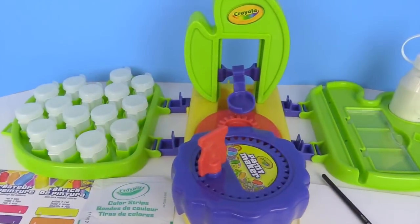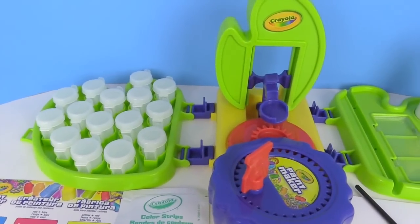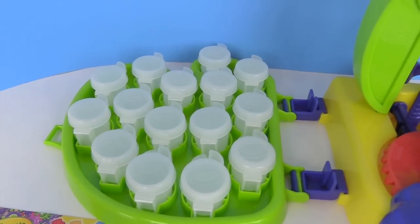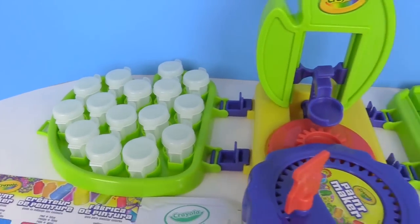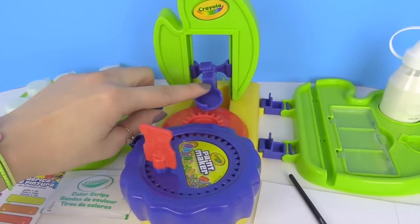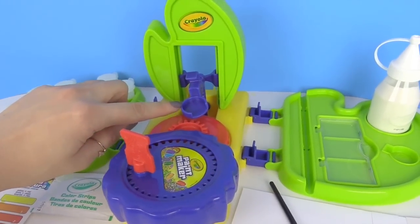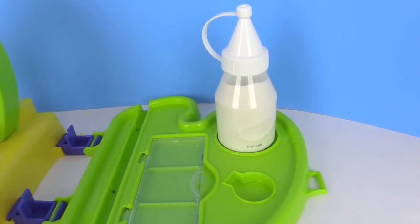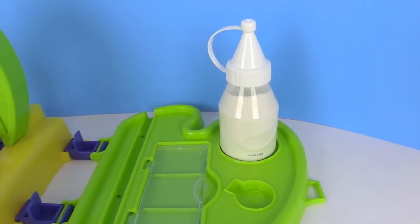We have unboxed and put together this paint set. Over here are 15 tubs of paint that you can put in there. Over here is your mixer — when you move this handle it will shake this up and down and move the paint. Over here is our paint base, which is what we're going to use to make the paint.